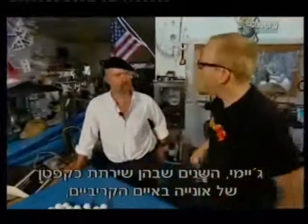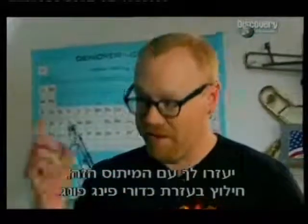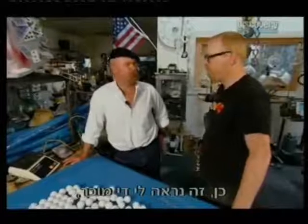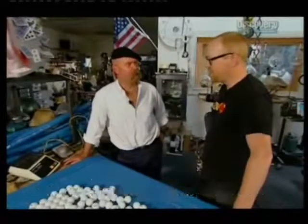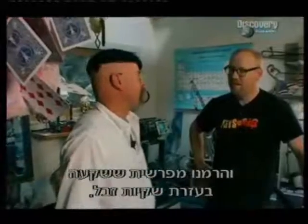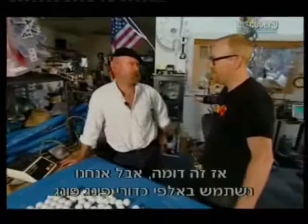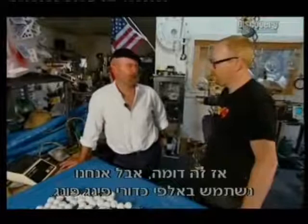Jimmy, your years as a captain of a ship down in the Caribbean is going to serve you well for this myth — ping-pong ball salvage. It actually seems pretty familiar to me because in those days I formed a salvage company and we actually raised a sunken sailboat using garbage bags, just by filling one bag up at a time. This is actually pretty similar except we're going to be using thousands and thousands of ping-pong balls to do it.